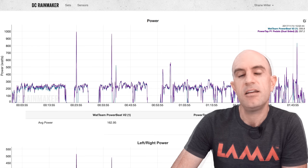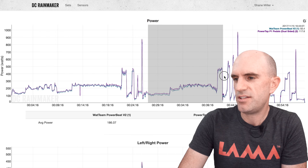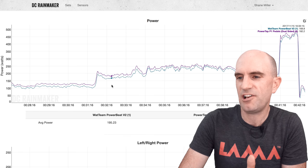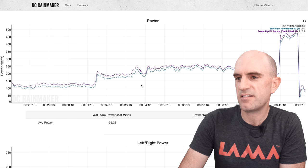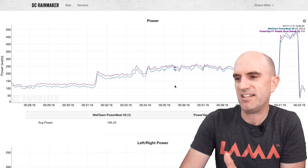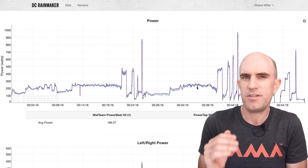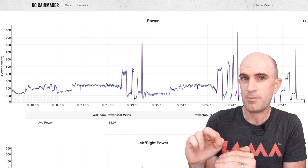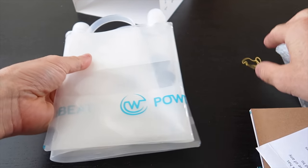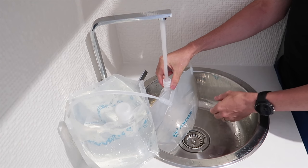Ride number two the next day — things changed. The unit was tracking very well against the P1 pedals but reading a little low. Everything tracks nicely, which is a good thing, but it was just reading low — about a 10% discrepancy between the PowerTap pedals and the Watt Team PowerBeat. They were tracking perfectly, so it wasn't a left-right imbalance; it just needed the dial turned up. So out with the calibration kit: I filled the water bags to 4.5 kilos and went through the calibration process.